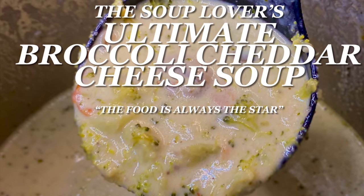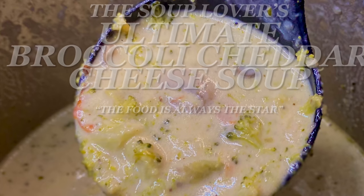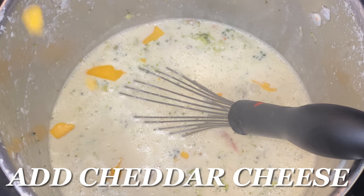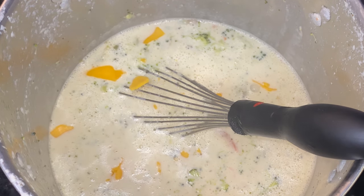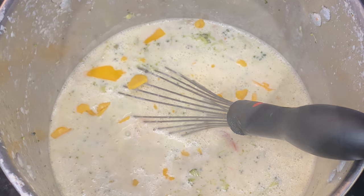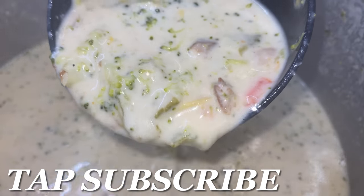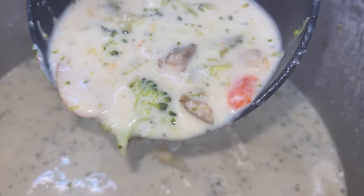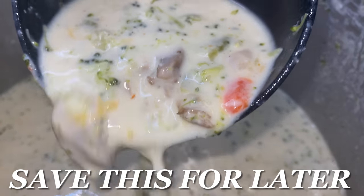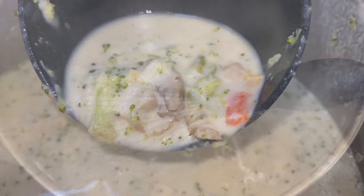Hey y'all, thank y'all for tuning in. Now if this is your first time, welcome. Now if you've been here before, welcome back. Y'all, I am excited — can't you tell by the sound of my voice? That's because we're going over the ultimate broccoli lover's cheddar cheese soup y'all. It turned out phenomenal and this is something you can make at home. Now let's get going.